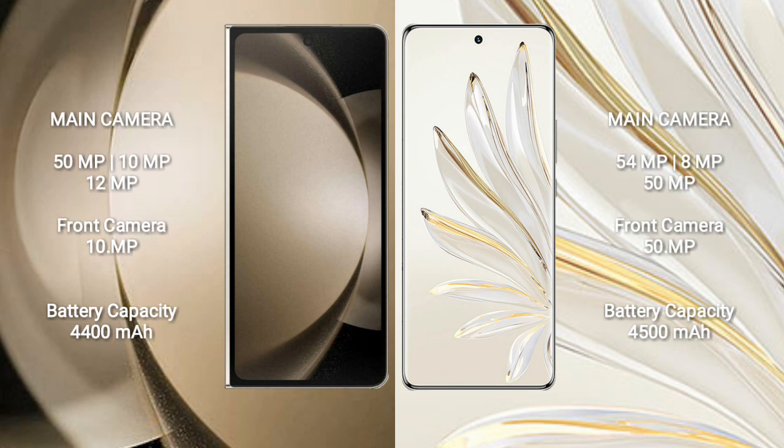Samsung Galaxy Z Fold 5 has a 4400mAh battery with 25W fast charging support. Honor 70 Pro has a 4500mAh battery with 100W fast charging support.